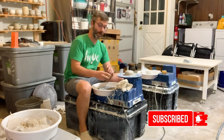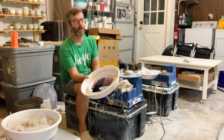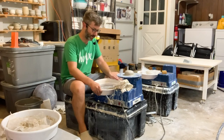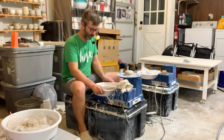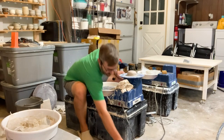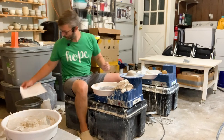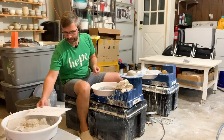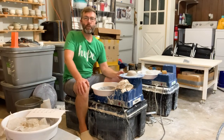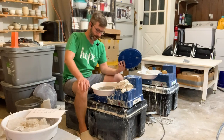This was my first commercial wheel that I ever bought that I didn't try to make. It's got a splash pan that just hooks on right there, and the wheel head is actually only seven inches wide. I think these bat pins are six inches apart, which is smaller than a standard 10-inch or 14-inch wheel head, so it only fits these special bats that Shimpo makes.